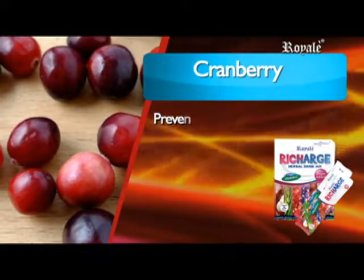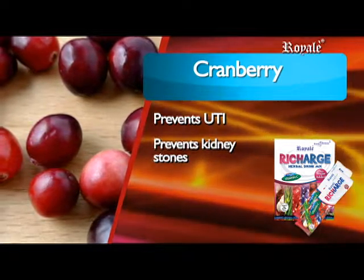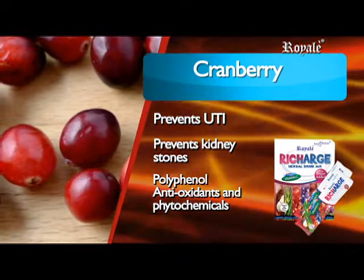Cranberry prevents urinary tract infection, prevents the formation of kidney stones, contains polyphenol antioxidants and phytochemicals to help prevent cancer.